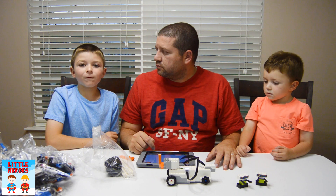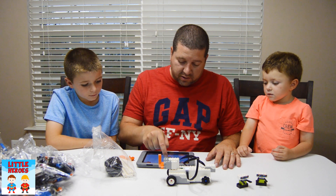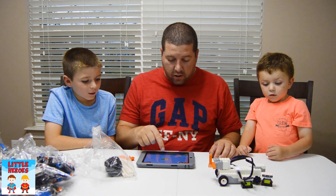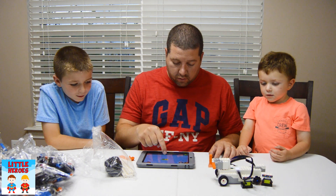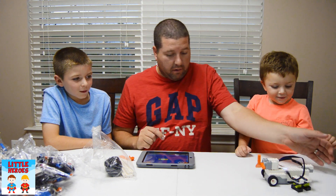Alright! The first part is complete! Now we just need to drag this part over here, put that in there, and press the play button. Look at that! Now watch this — we go one more! Now we go play!